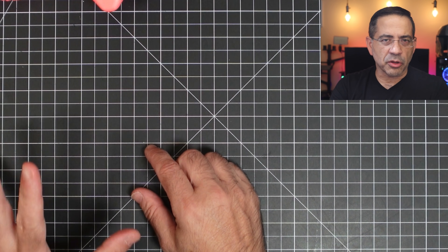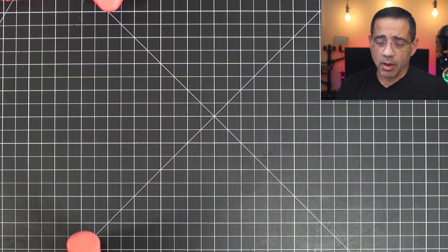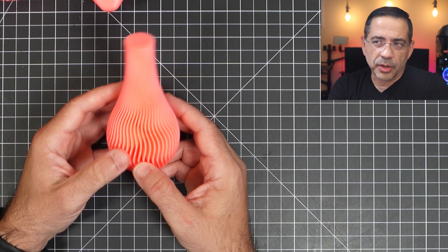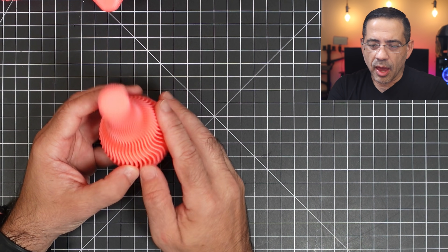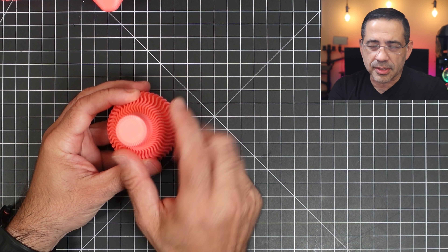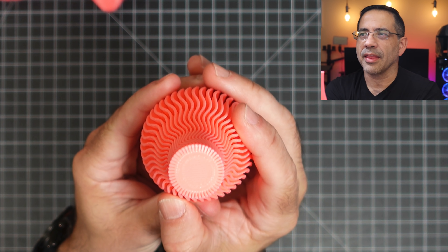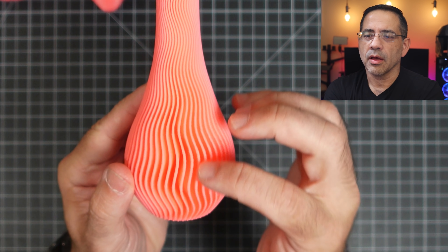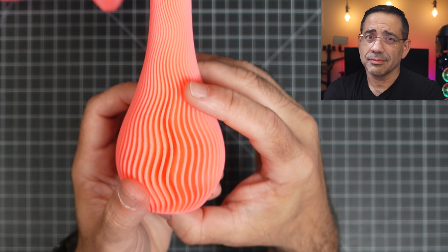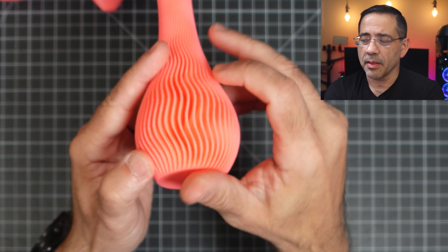After printing those two items, I wanted to see what it would be like to do my own slicing using the Creality Cura version that was provided. We printed this guy right here — same speed, nothing changed. Look at how clean the top was, no stringing on the sides, and look how clean that bottom is.